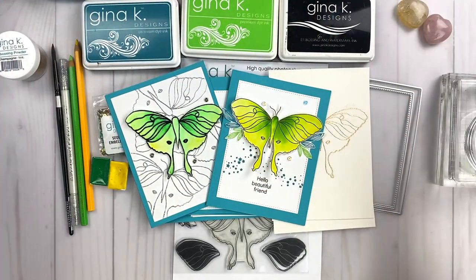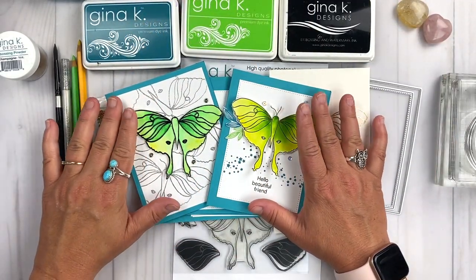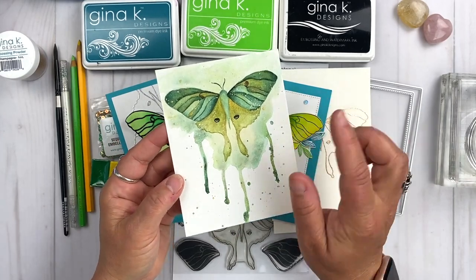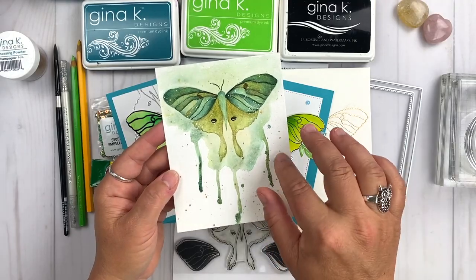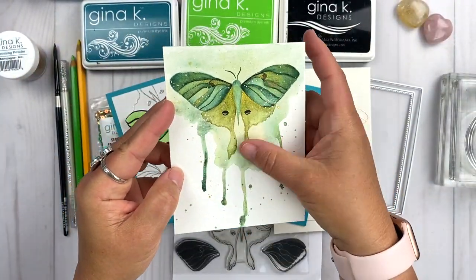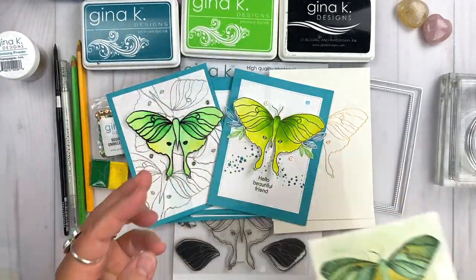Today I am sharing part two of the Whimsical Luna in Watercolor. In part one — linked up below and also on a card linked with this video — the whole part one and part two is inspired by a painting I did last summer with golds and greens, and I wanted to replicate that look and feel into the New Beginnings stamp set that I just released with Gina K Designs.